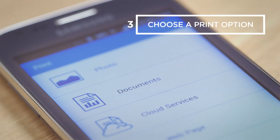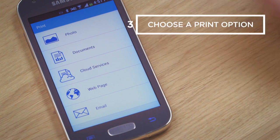Now choose the print option you would like — for example, Photo, Document, or Email.